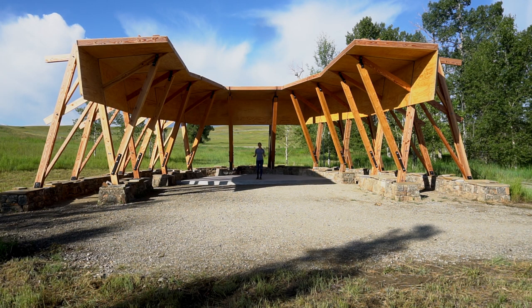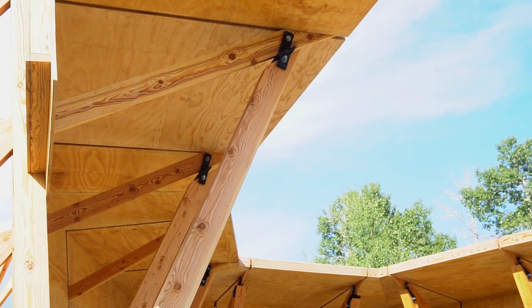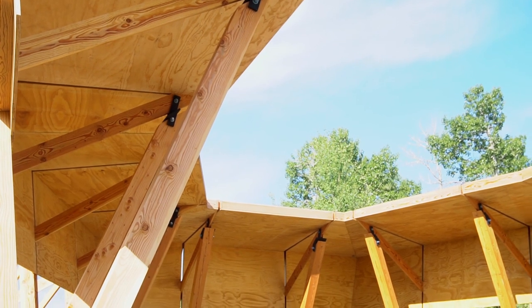I am standing at the Tiara Acoustic Shell, our unique outdoor amphitheater designed by Arup Engineers, Albon Busway and constructed by Gunstock Timber Framers. This structure uses angled panels to bounce sound back to our outdoor audience without obstructing views of the beautiful Beartooth Mountains.